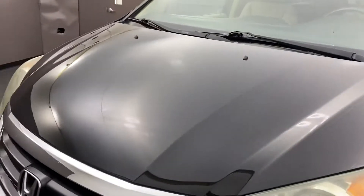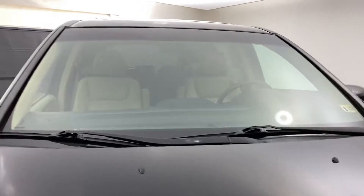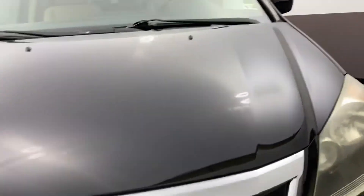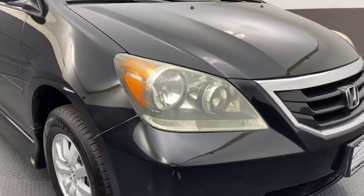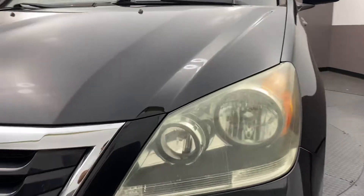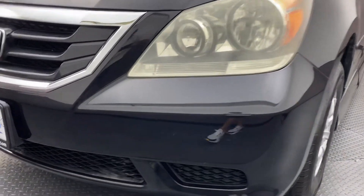Looking at the hood — it's in very good condition. The windshield is in very good condition as well. I don't see any small cracks or rock chips. Moving down to the headlight housings: they appear to be in good condition. They are not fogged up or hazed — you can still clearly see through them. The front bumper is in very good condition.